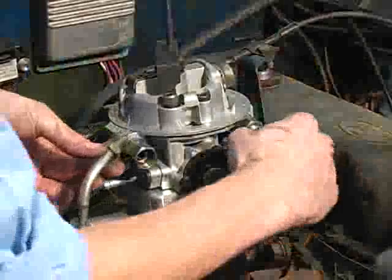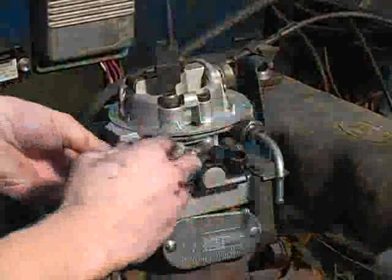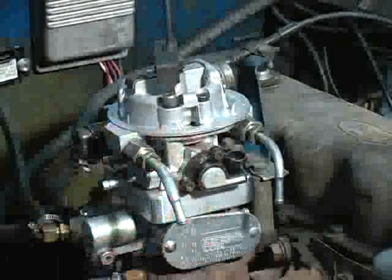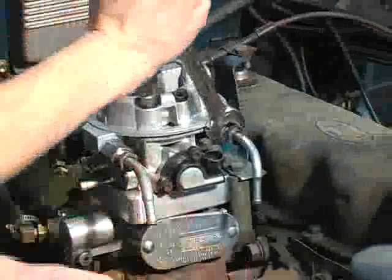As the procedure continues, the fuel lines need to be installed. The side to the right, with a fuel cup, is the return line. The opposite side is the input. It's important to keep these fuel lines away from the hot manifold.